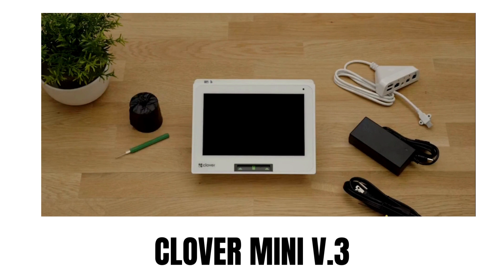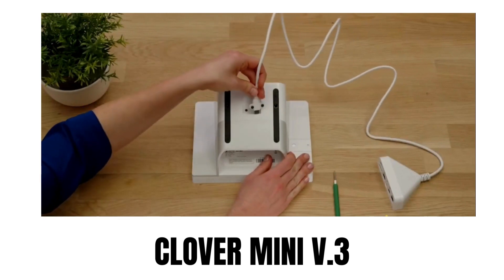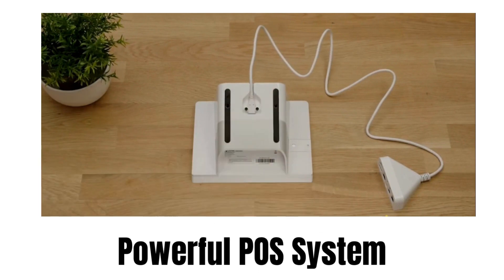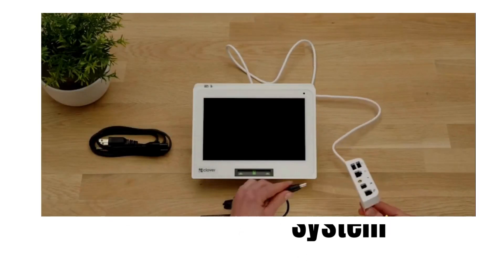In today's video, I'm going to show you the features and uses of the Clover Mini V3, the newest version of the Clover Mini — a small but powerful POS system that can run your whole business from inventory to payroll. The Clover Mini V3 is a sleek and compact device that can fit into any space, but packs plenty of POS power to run your business end-to-end.